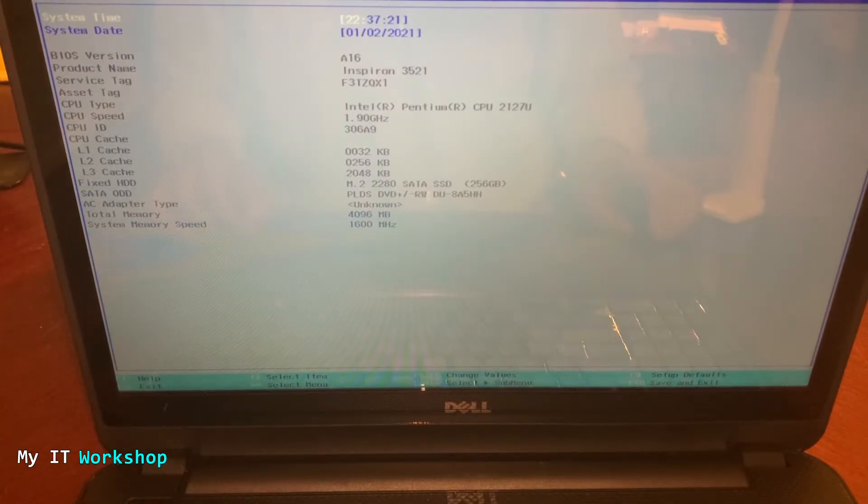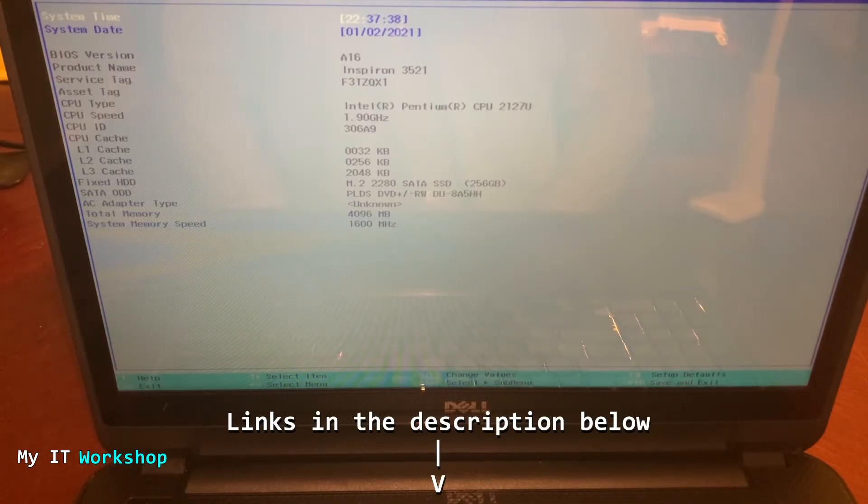The M.2 SSD we installed is being recognized by the system and it's ready to use. If this SSD had an operating system like Windows or Linux it would boot with no problems. The next step for you would be to clone your hard drive or install Windows on it — I have videos on how to do both using free software, and I'll leave the links in the description below, along with links for the SSD and the adapter.